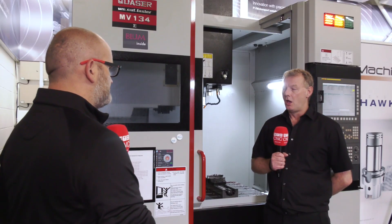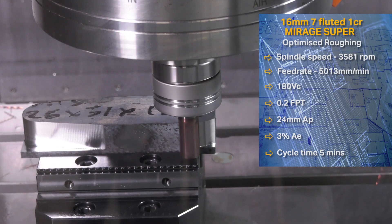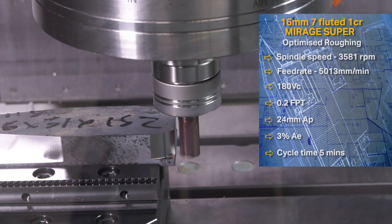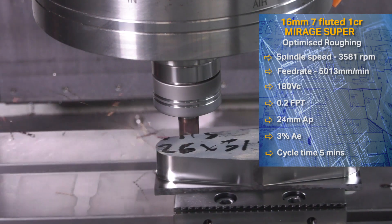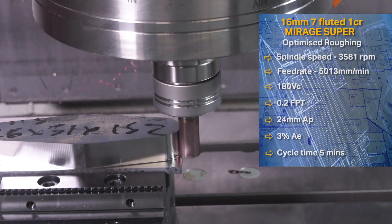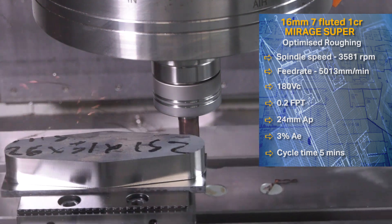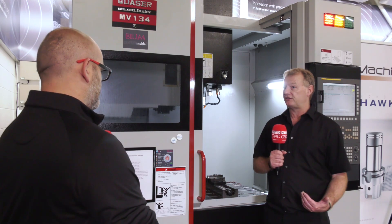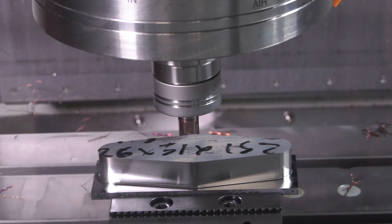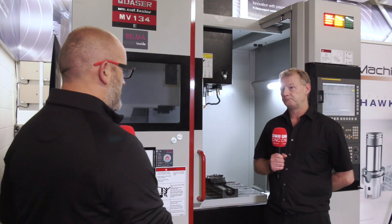The first tool is a seven-fluted 16mm Mirage Super. The reason we've gone for the seven flute is the metal removal rate over the five flute is virtually double. With a five flute you get around 38–39 cubic centimetres per minute removal; with the seven flute, even though we're doing a lesser width of cut, we're running a lot faster and achieving nearly double the MRR — 70 cubic centimetres per minute.